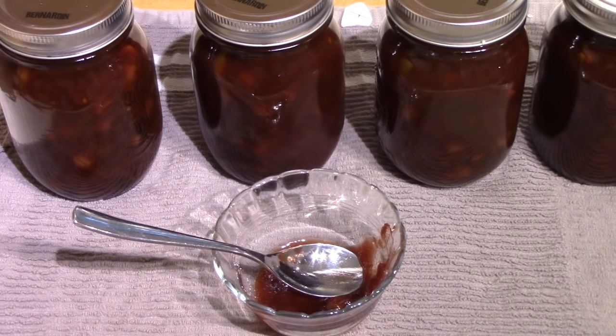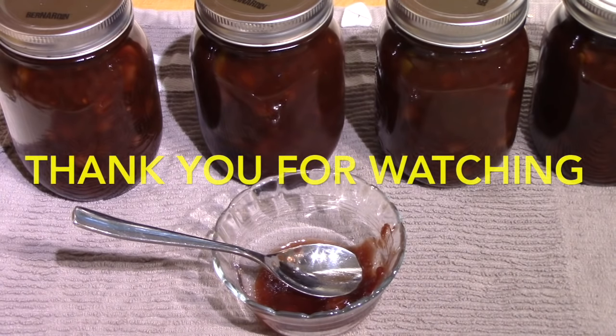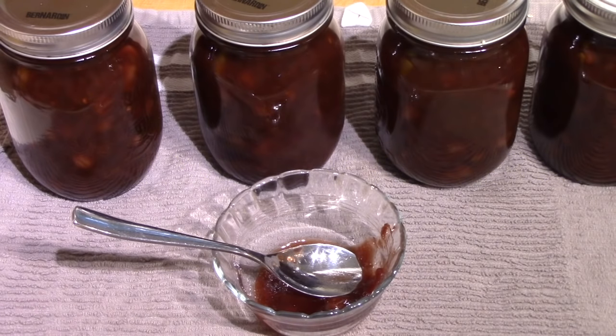If you want to make this but don't like hot spicy food, just leave out the chilies or put in less — it won't hurt the outcome, it'll just affect the heat and flavor. Thank you very much for watching. If you've got an excess of plums, or want to buy four pounds in the store, give this a try. I want to let the other jars set for several weeks — most preserves like this are much more flavorful after a few weeks.